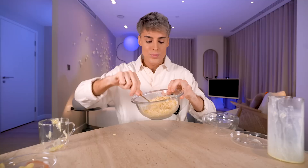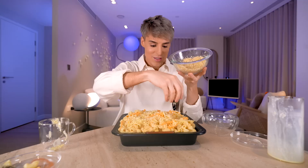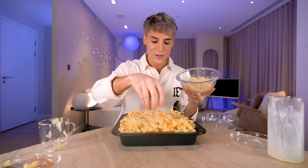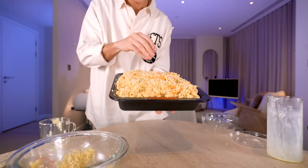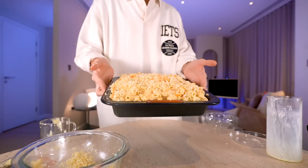This is by far one of the richest mac and cheese recipes I've ever made. It's literally everything that the Cheesecake Factory stands for — this looks illegal, beautiful, tempting. We're going to bake this for 30 minutes at 350 degrees Fahrenheit.